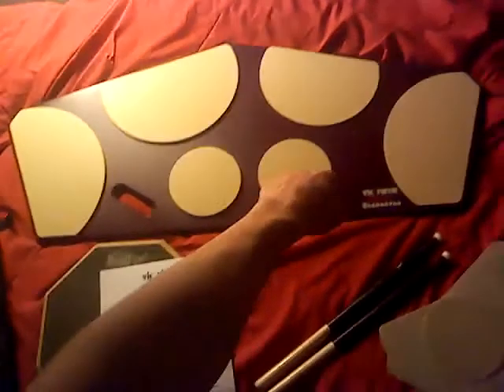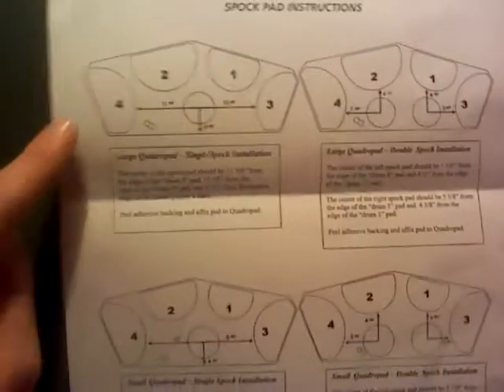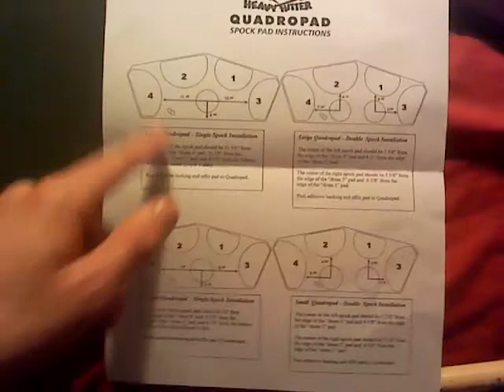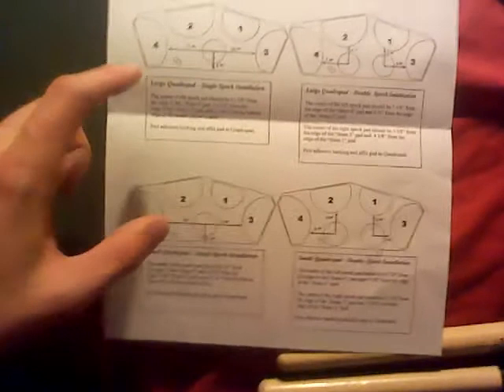When you get it, it only has these four drums on it — those two aren't actually on there. You have to use this: you pick which setup you want, then you peel the back off and stick it on. It's just for if you want a single spock or a double spock. There are two different forms where you can have it really close together so you can do scrapes really easy, and then one where there's a larger gap. I went with the closer one.